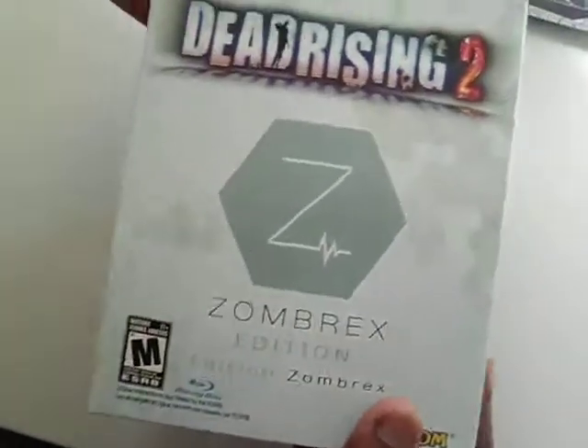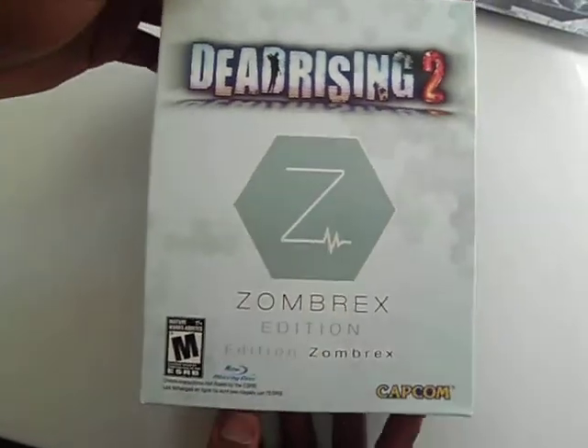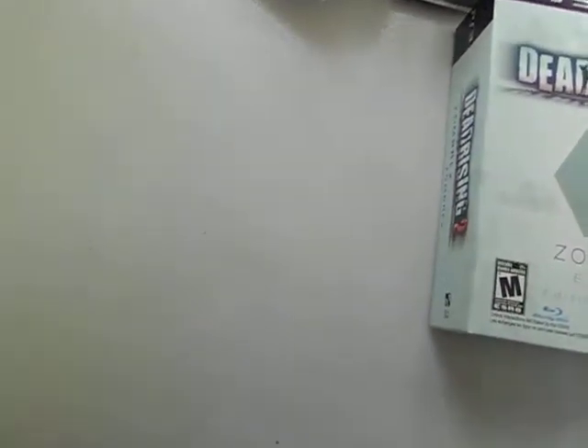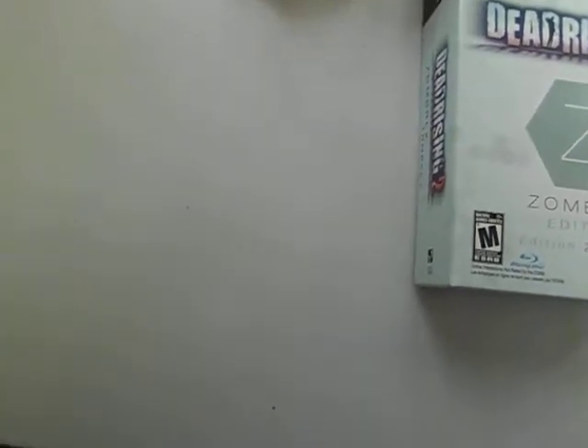And this is the Dead Rising 2 Zombrex Edition. See you later, have a good day — this is Pygmy19 and I'm out.